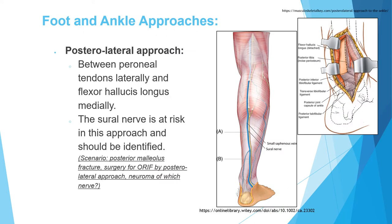Foot and ankle approaches: the posterolateral approach commonly comes in the exam. This approach is used for open reduction and internal fixation of a posterior malleolus. The interval is between the peroneiae laterally and the flexor hallucis longus medially. Remember the flexor hallucis longus is on the medial side of the interval.